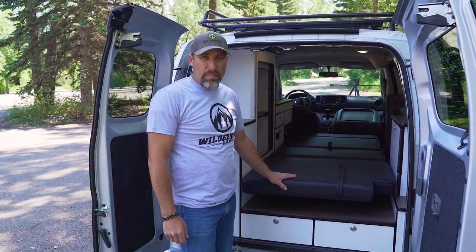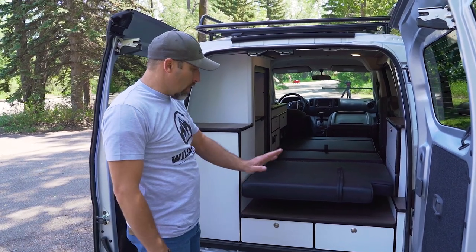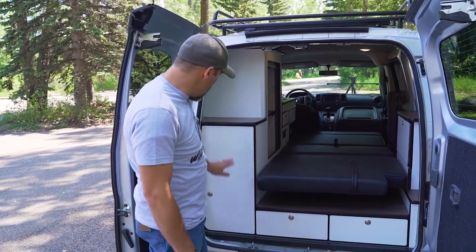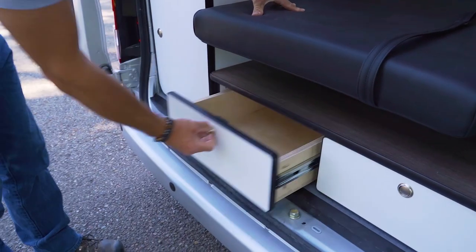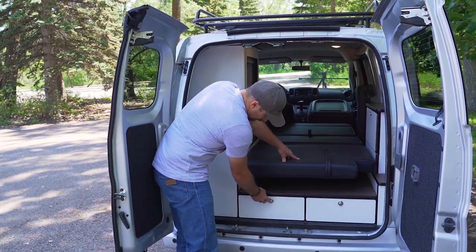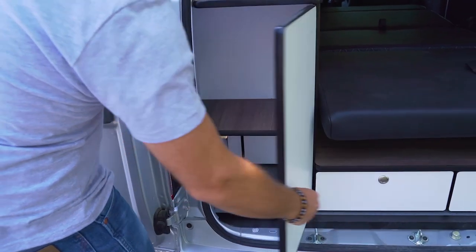Here at the back of the California we've got two big drawers underneath the bed section and then a storage unit on the side. We'll walk through our drawers and then our storage unit.